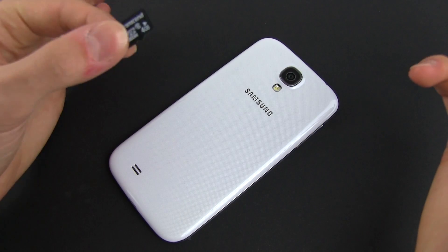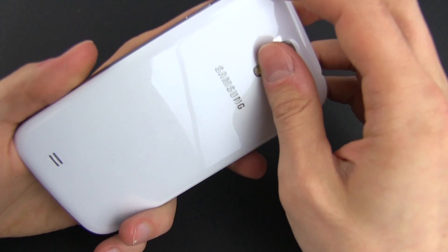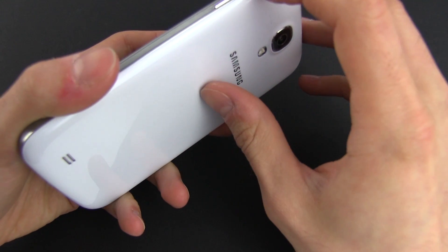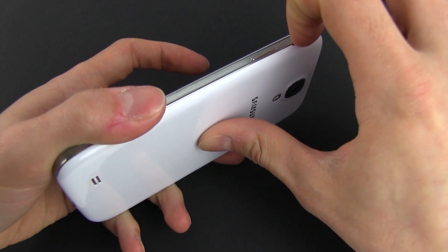First, we'll need to put this inside the phone. For that, you don't even have to turn off the phone, but you'll have to remove the back cover. Look for the small recess on the side of the phone, put your fingernail there and pull off the back cover.